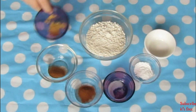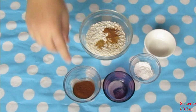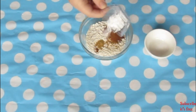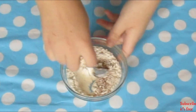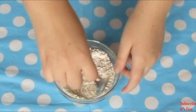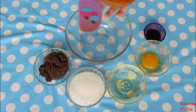In a bowl with a half a cup of flour, add in a half a teaspoon cinnamon, a quarter teaspoon nutmeg, a quarter teaspoon ginger, a half a teaspoon baking powder, a quarter teaspoon baking soda, and a pinch of salt. Mix until well combined, then set aside.